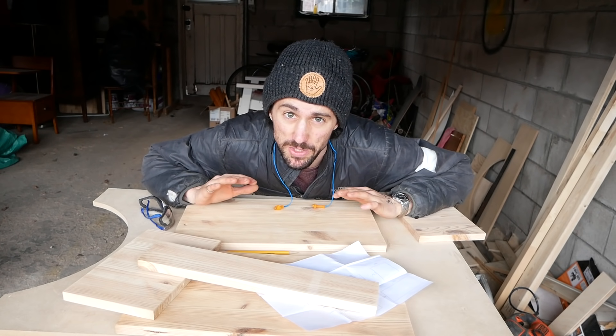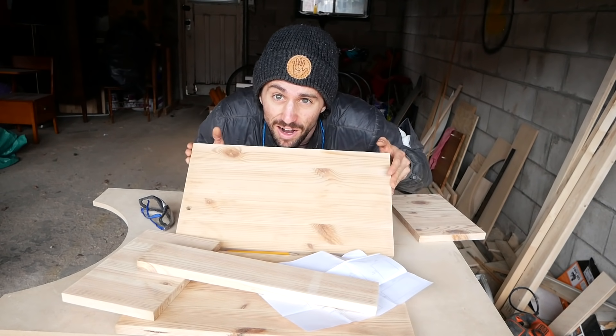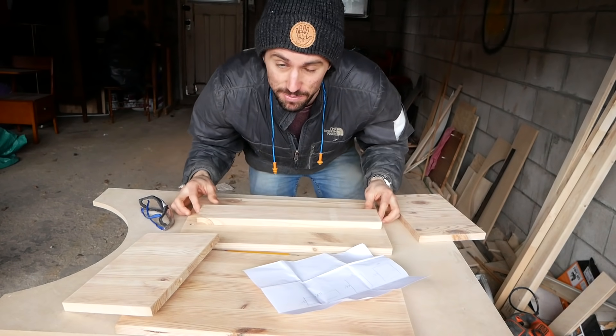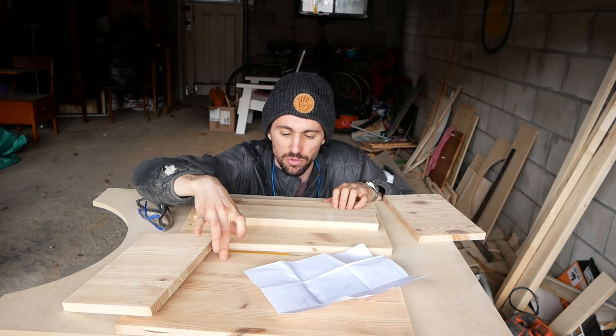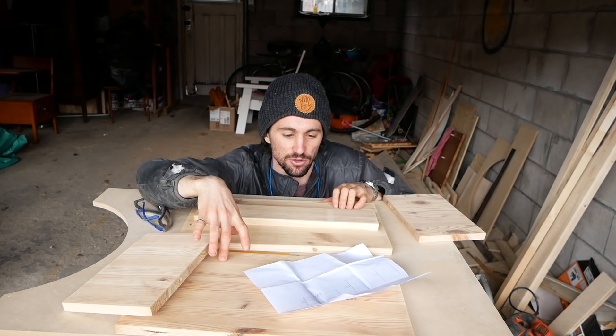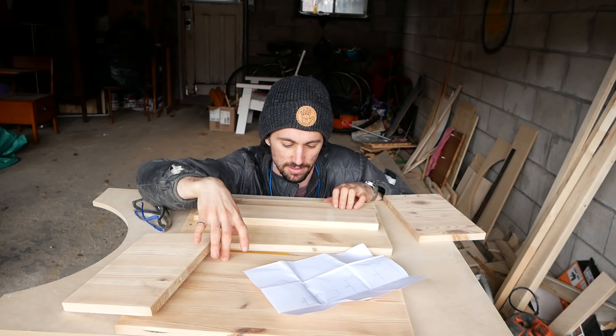We're back from Home Depot, and before we do anything else I want to cut out the pocket in this for the center support to fold into. Then we can glue the two layers of the top together, let that dry while we continue the other steps.